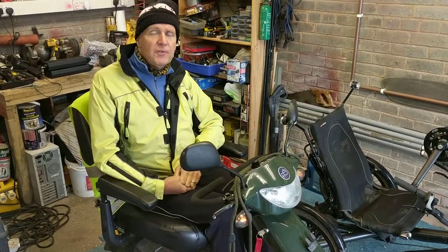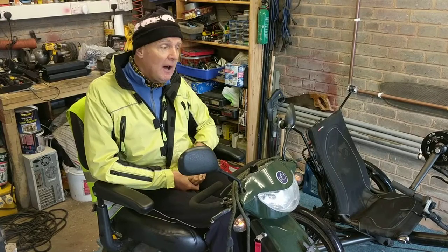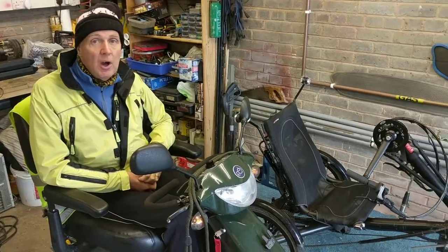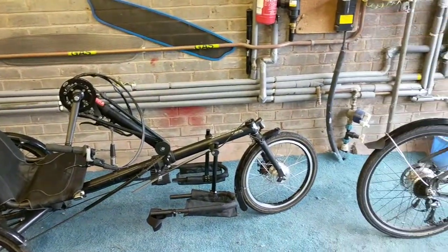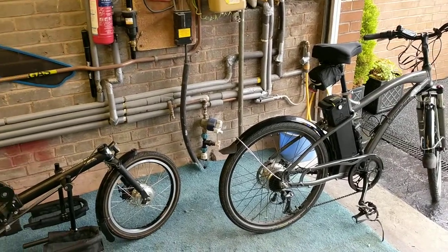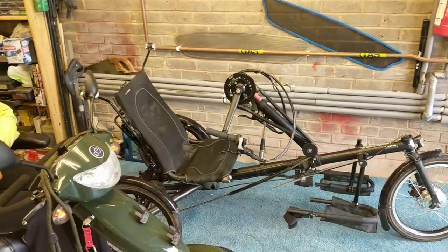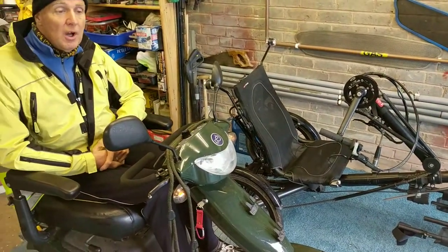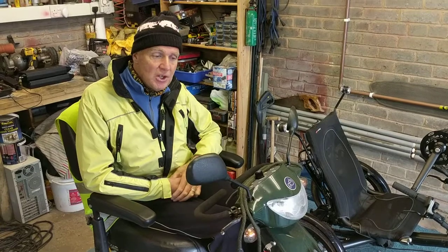Hello, this is the first day of the conversion of trying to get a Ketsweasel handbike into a bike train using the Whisper 905 Sport. The reason we're doing this is my condition which is secondary progressive MS. My right leg is failing to function and I'm struggling to use my trike and to get the rotation.